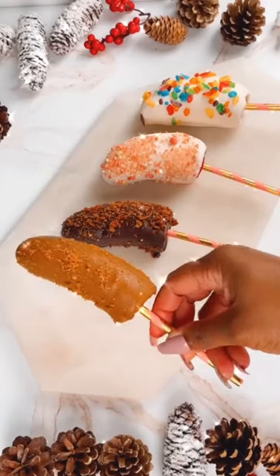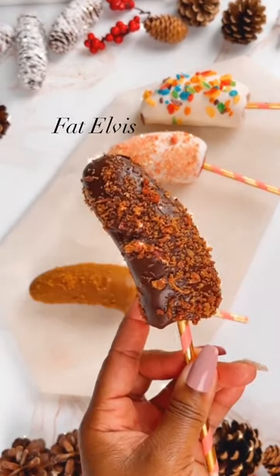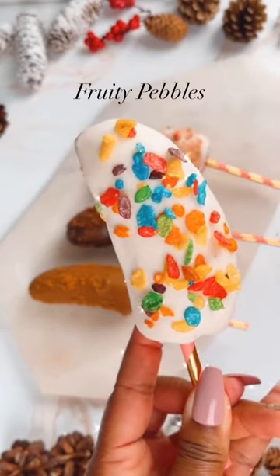Our cookie butter banana is rolled in biscoff cookie crumbs. And here they are — we have our biscoff banana, we have our Fat Elvis banana, we have strawberry crunch, and fruity pebbles. I imagine these are healthy.